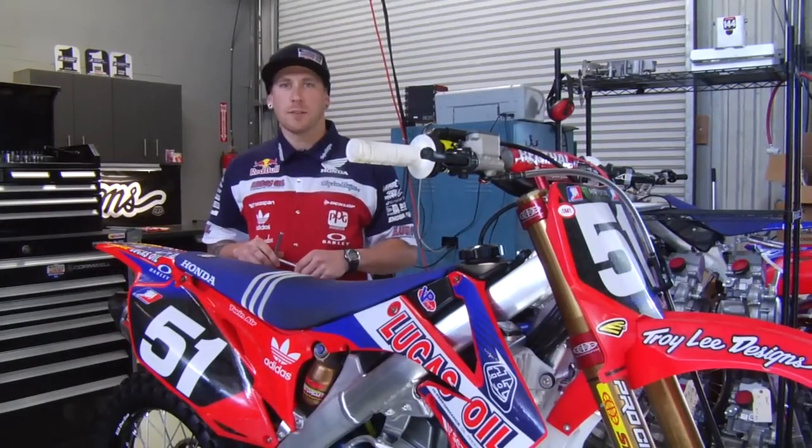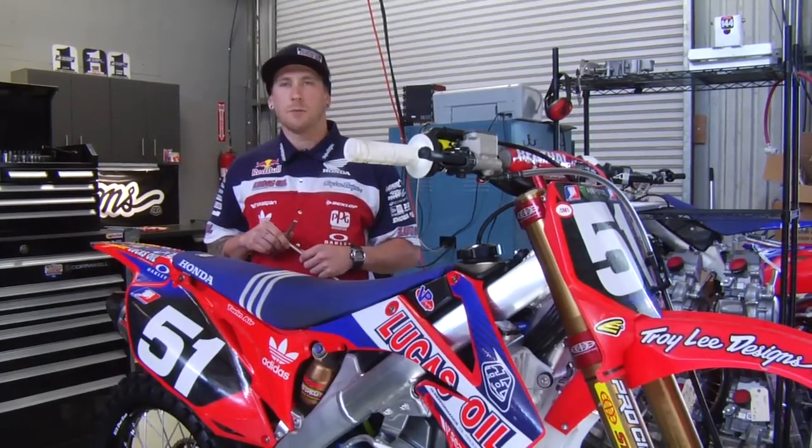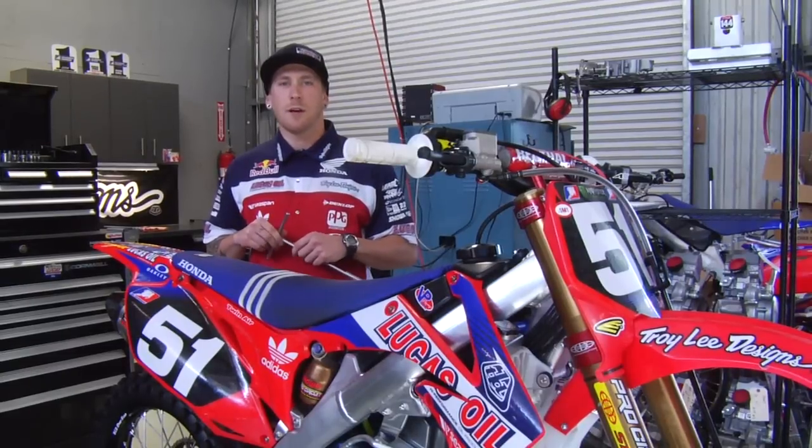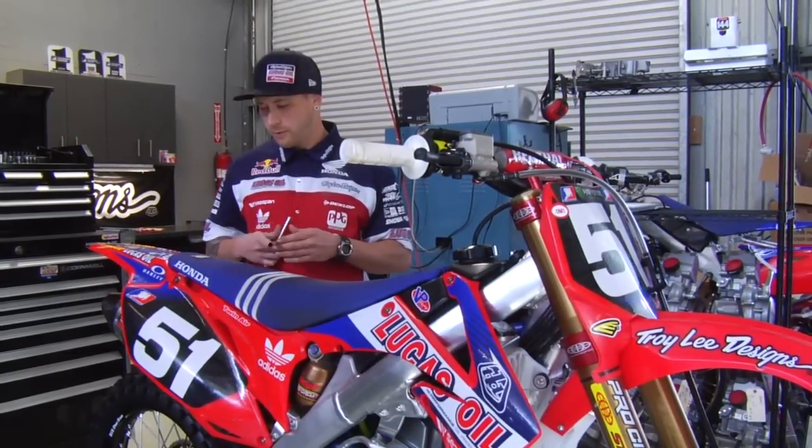I'm Jordan Troxell. I work for Troy Lee Designs, Lucas Oil Honda for Tara Geiger and Jesse Nelson, and this week on Transworld's How To, presented by Lucas Oil, I will show you how to change your air filter.